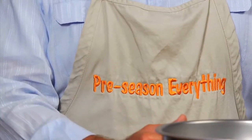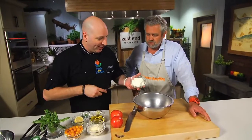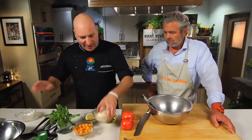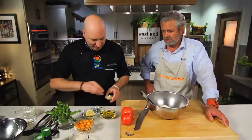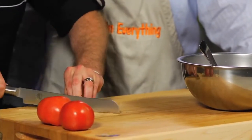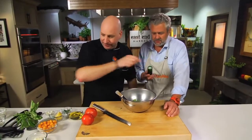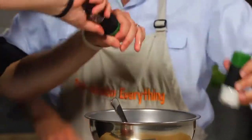Next we need to make our filling for the eggplant. And like the apron says, we have to preseason everything. In our bowl we've got ricotta cheese, parmesan cheese, a little bit of raw garlic, and fresh basil — just sliced with the knife. We'll squeeze a little bit of lemon juice in here to give it a nice tang and help balance out all that creaminess. And then of course, preseason with salt and pepper.